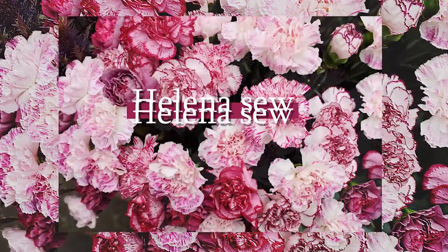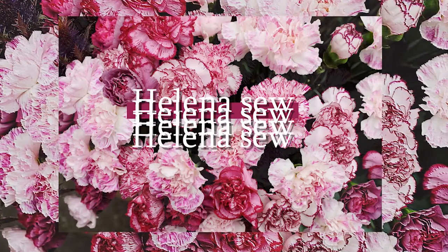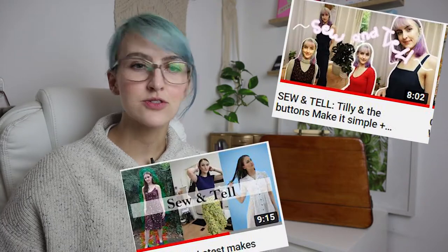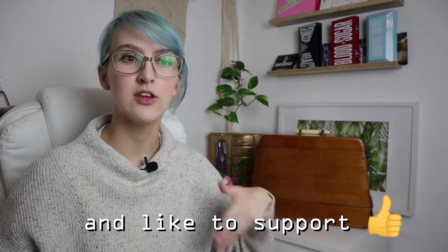Hi, I'm Helena and welcome to my channel. If you're new here, I'm Helena. I make sewing videos, tutorial videos, pattern review videos, sewing machine videos and much more. So if you'd like to watch that and you'd like me to continue making videos, comment below and subscribe if you're not already.